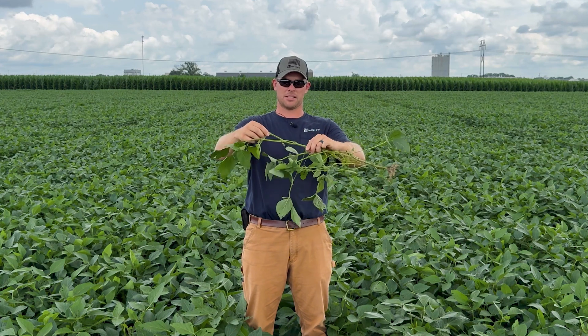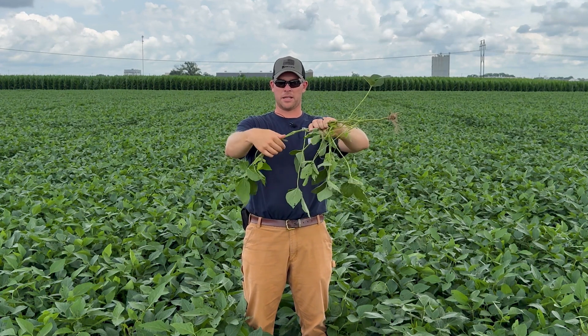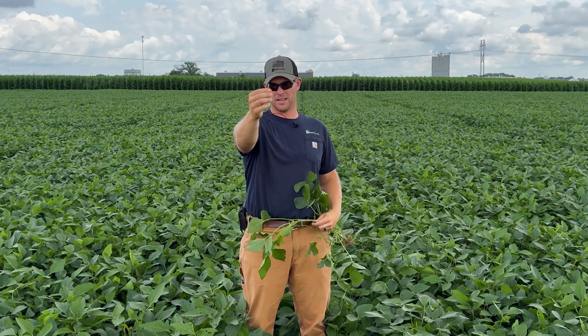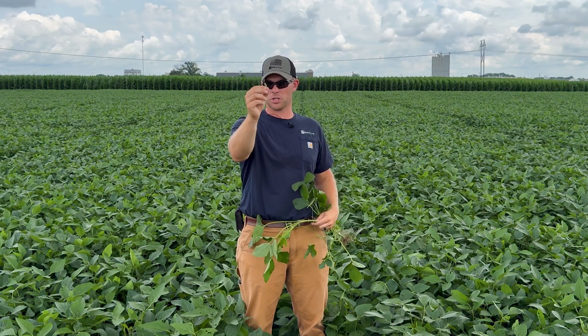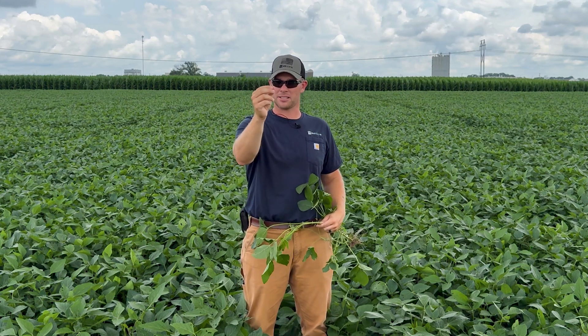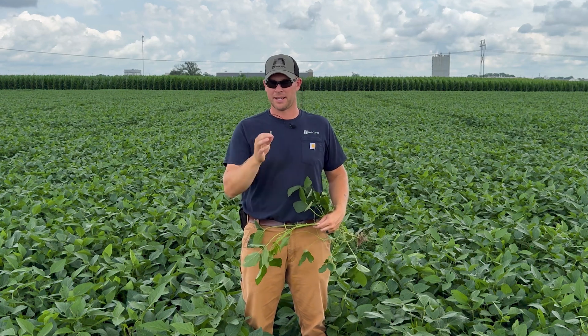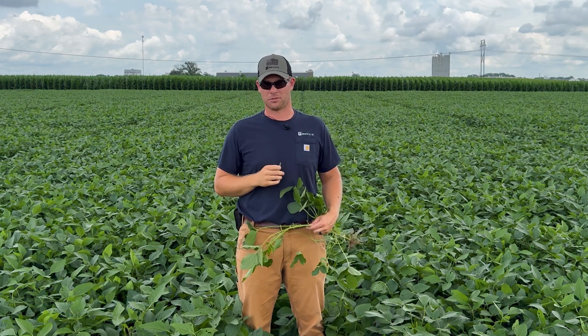This particular soybean plant would technically be at R4 because we have about a three-quarter inch pod. We're on the late side with this one. What we want to strive for is about a three-sixteenths or quarter inch pod on the soybean plant — that's when we want to pull the trigger on applying fungicide or late season fertility.